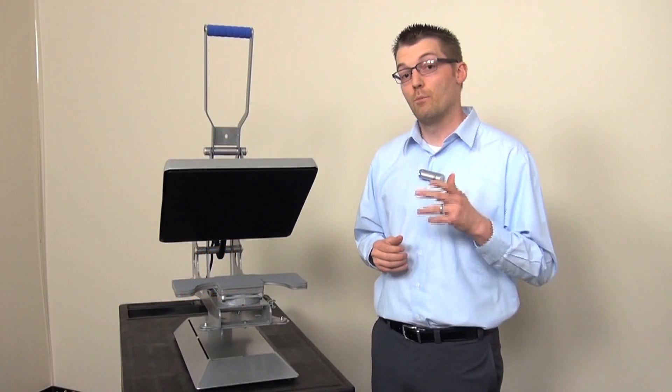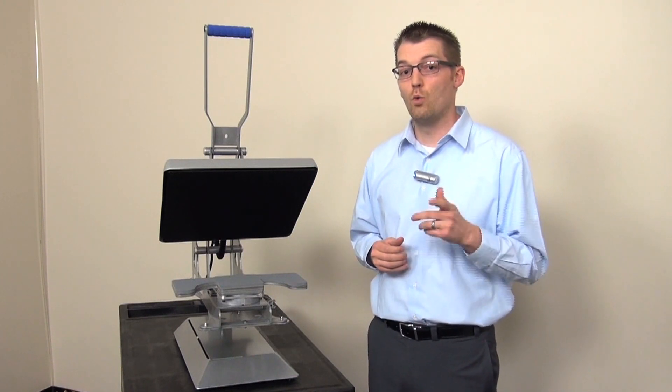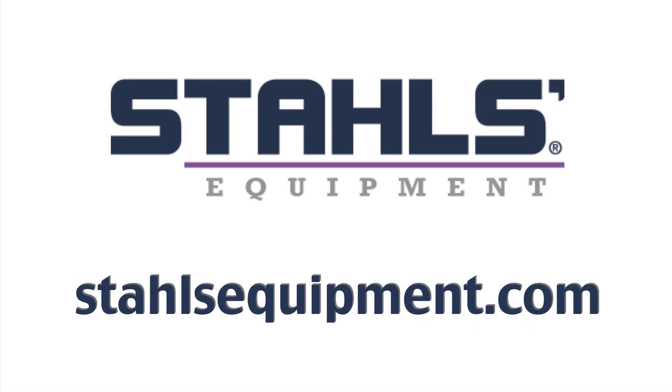Ours is also backed by a 24/7, 365 days of the year blue ribbon support program. We're standing by to help you print more items, faster, more accurately, with better peace of mind with Hotronix. To purchase a Hotronix heat press, interchangeable platens, heat press caddy, counter caddy, or quick slip pad protector, visit Stahlsequipment.com.